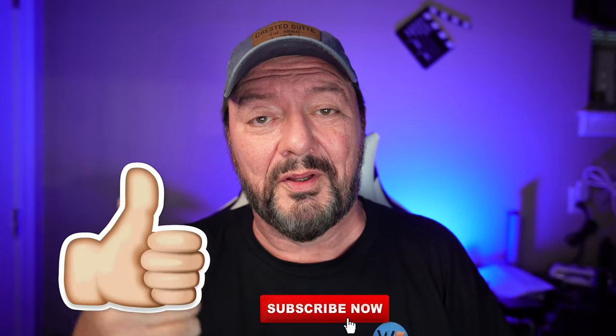If you're new here and you like tech products and reviews, consider subscribing and give the video a thumbs up — it really helps the channel. Now let's get to the video example I was talking about.